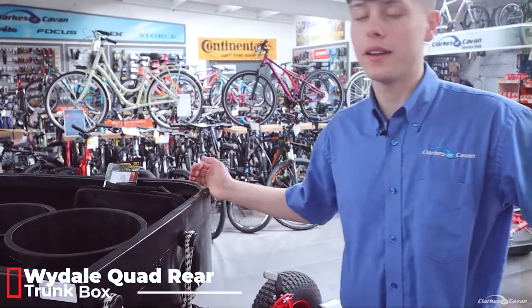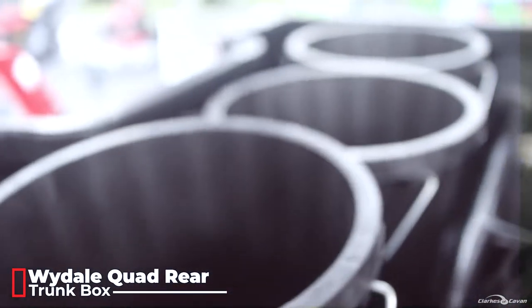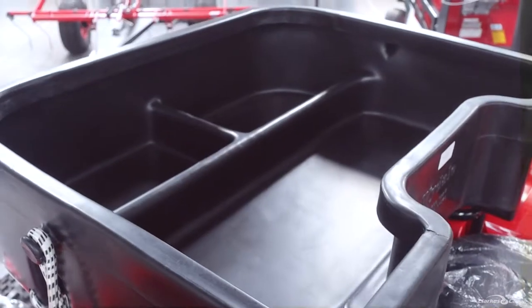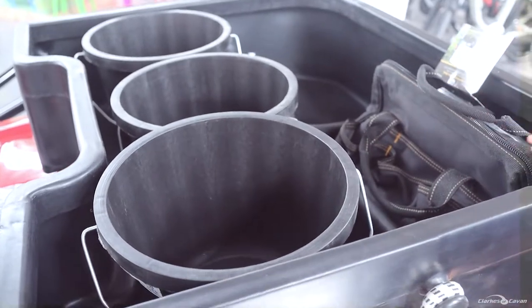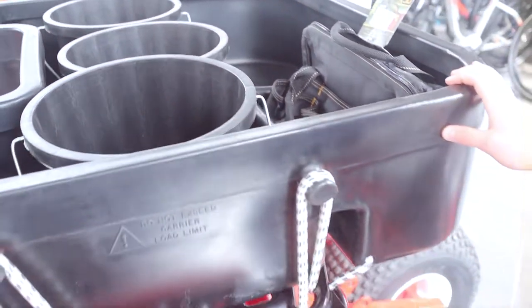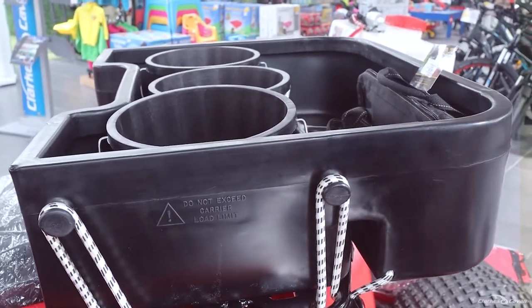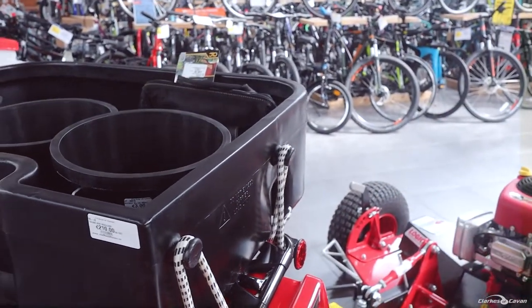And finally here we have this Wydale trunk box. This is a similar box to the other rear quiver box but it hasn't got the deep compartment — it's known as the shallow box. This is more just for keeping a few buckets and any loose bits and pieces around the back of the quad. It has a good large storage area and allows you to easily put on and off your hitches for trailers or implements on the back as well.